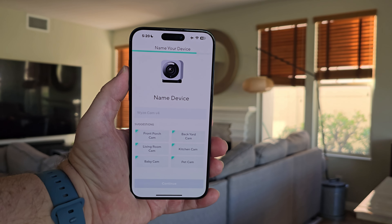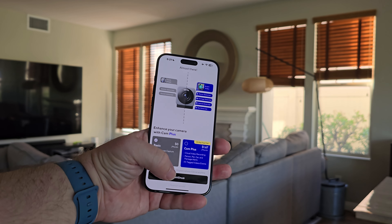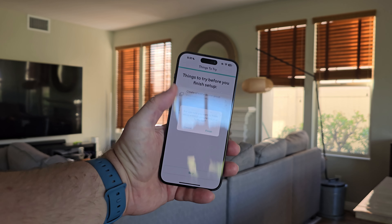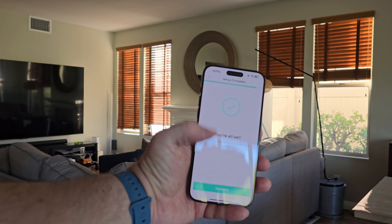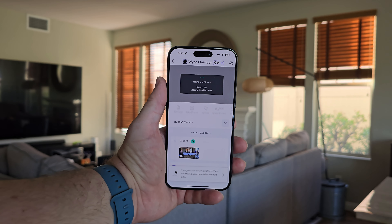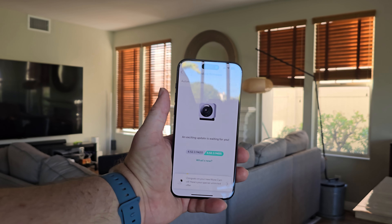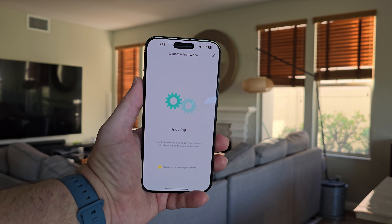Give the camera a name, then choose basic local storage or cloud. Hit confirm, skip any optional steps, hit finish, next, complete. There will likely be a firmware update — hit update now and it will do its update, and then I'll walk you through the app for these cameras.